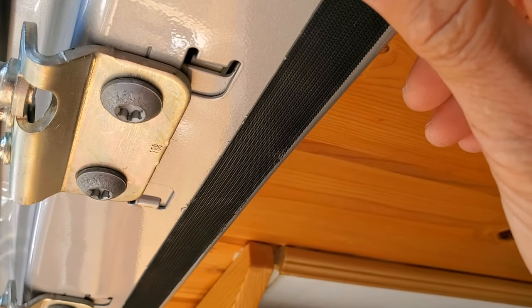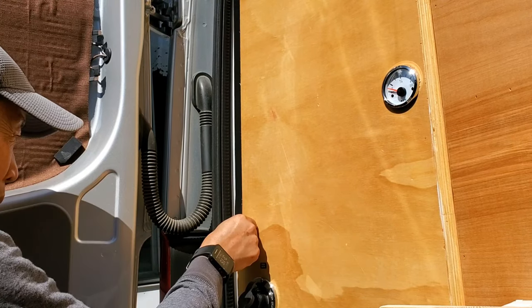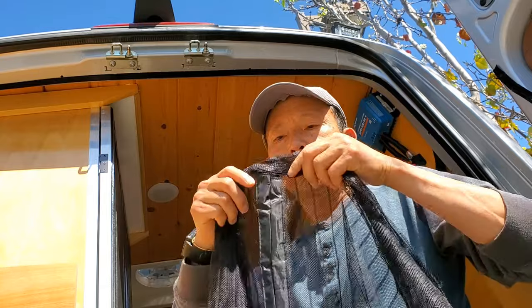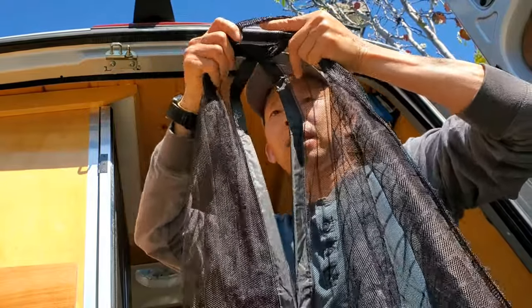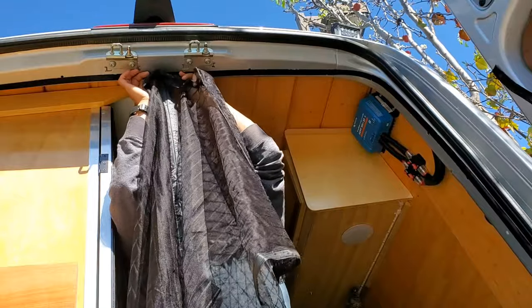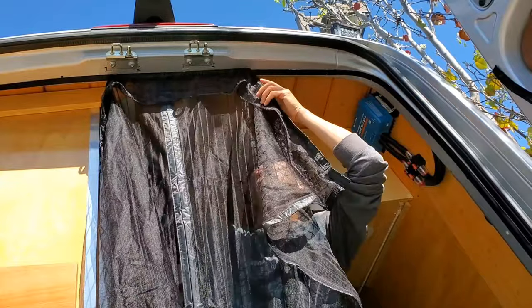First you install the velcro where you want to have the net. After you've installed all the velcro all the way around, you locate the center of the bug net — like that. Here is your center. Then work your way all around.